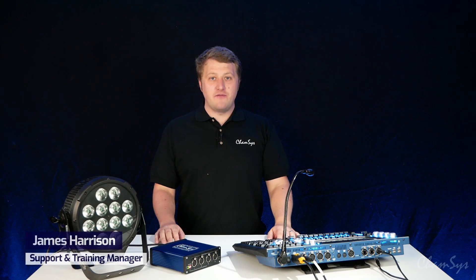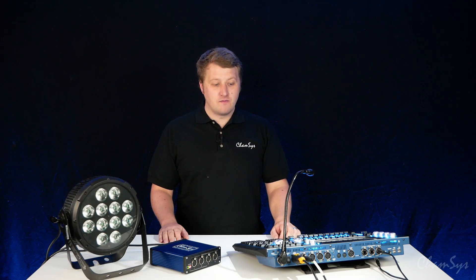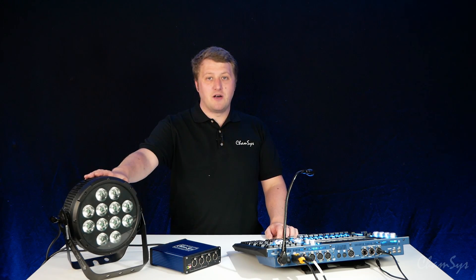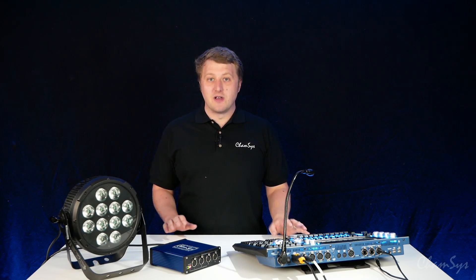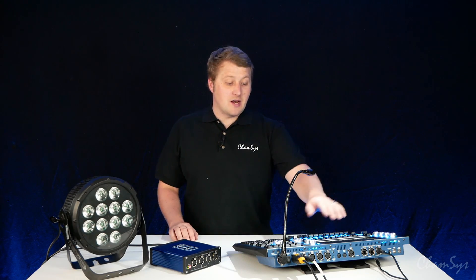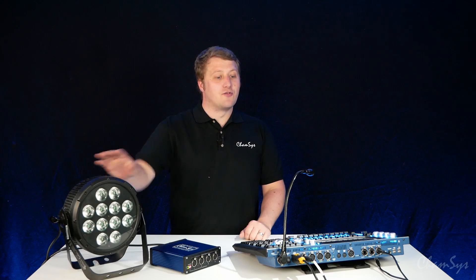Hi, I'm James from CamSys and in this video I'm going to show you how to set up a Snakesys B4 ArtNet node with a MagicQ console. I've got a Chauvet Professional ColorDash PAR fixture connected via DMX to the back of my console. Let's prove I've got this working and then show you how the node is set up. I've connected the PAR to Universe 1 and addressed it to address 100.